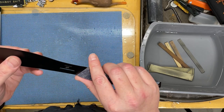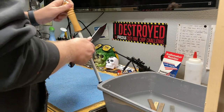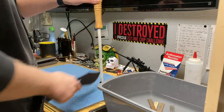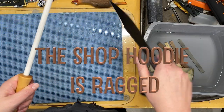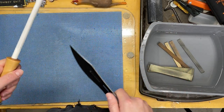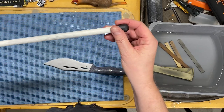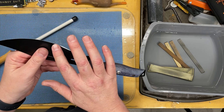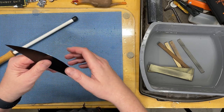If you have a ceramic rod like this, you can very easily set it up and touch this edge up after use. I personally like to do it this way — I feel like I have more control. If I come down, I'm going to hit the handle, not my hand. This is about a 3,000 grit abrasive on this ceramic rod, so you're removing just a tiny amount of material at the very edge, very fine, and you are absolutely touching that edge back up.